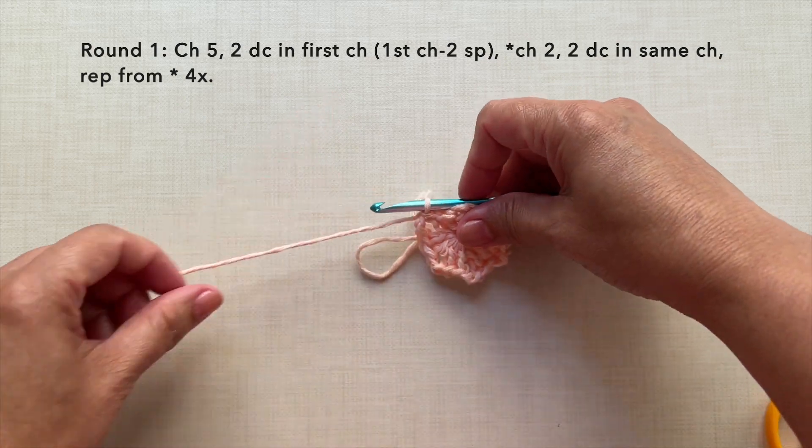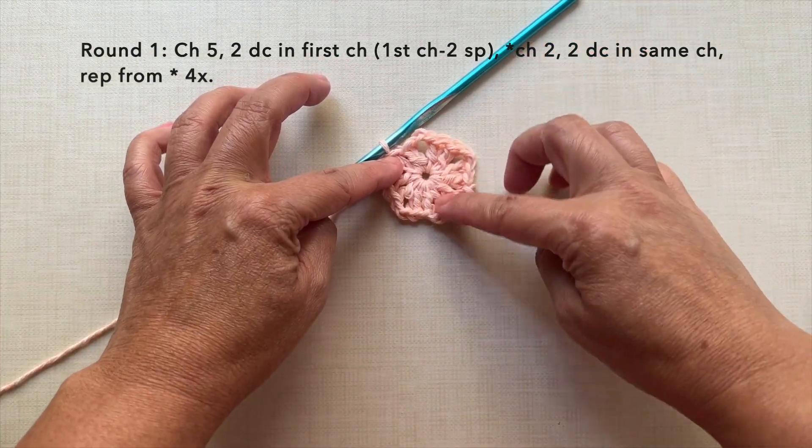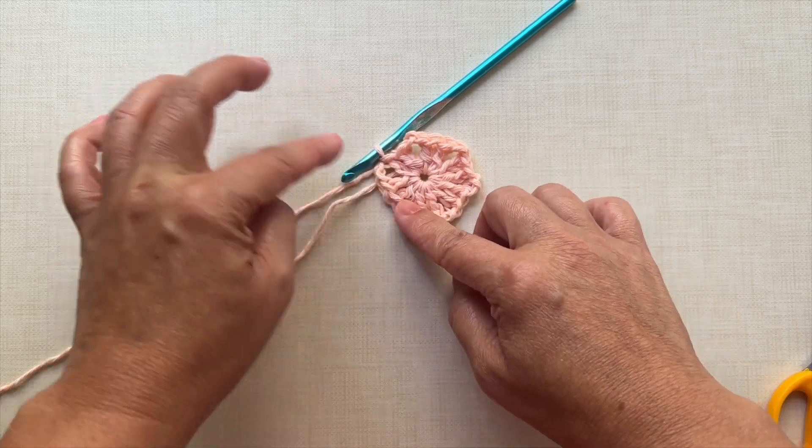So there are 6 chain 2 spaces and we created a hexagon shape round with 6 sides.